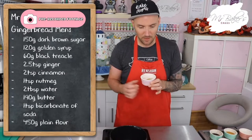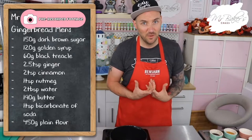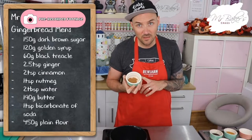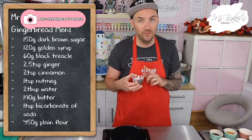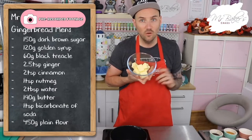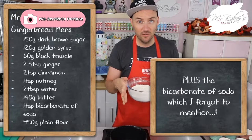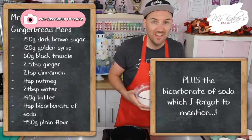Of course we're making gingerbread men, so you're going to need two and a half teaspoons of ground ginger. I like to add a few other spices as well: two teaspoons of ground cinnamon and one teaspoon of ground nutmeg. You're also going to need two tablespoons of water, 190 grams of butter (or margarine), and finally 450 grams of plain flour — that's the one without a raising agent, sometimes called all-purpose flour.